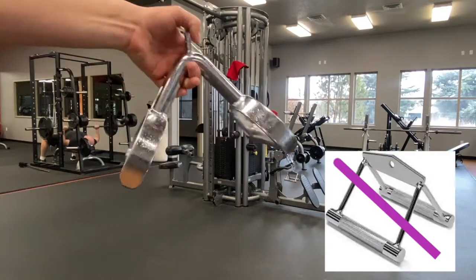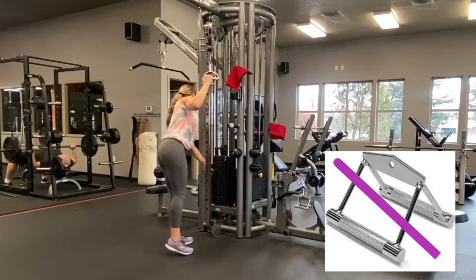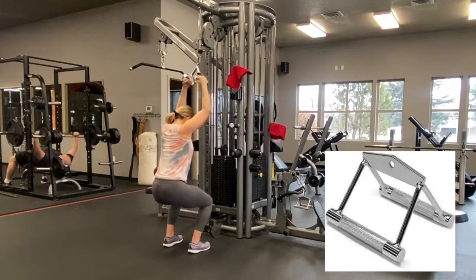With the cable attachment, we want this to be borderline body width apart so that you can bring your hands to your armpits. The bottom right attachment is way too narrow — I don't ever want you to use that. I'd rather you use two individual handles before you use that attachment.